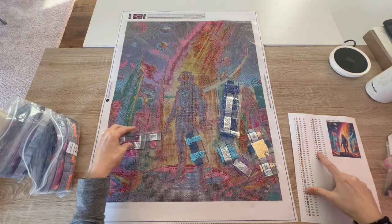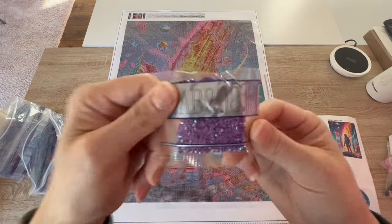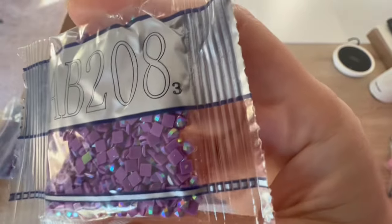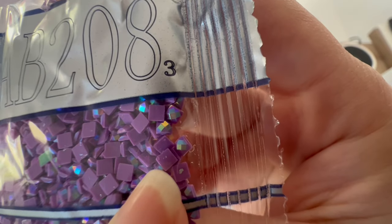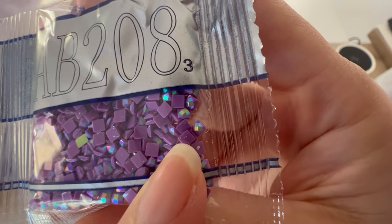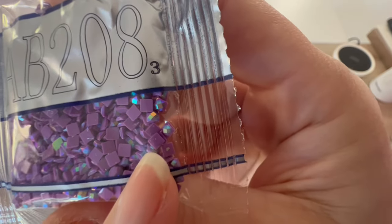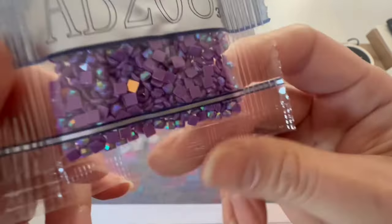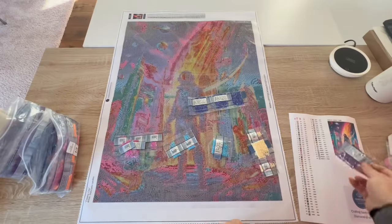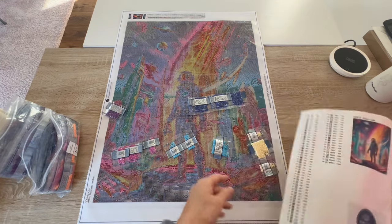The first AB is 208. So here is 208 — we know 208, it's purple. I'll go over what an AB is in case you're new. AB stands for Aurora Borealis. You can see the flat bottom is the back of the drill — that's the base color with no coating. The coating gives you that iridescent sparkle and shine that brings out all the colors around it and gives the painting much more depth and sparkle.